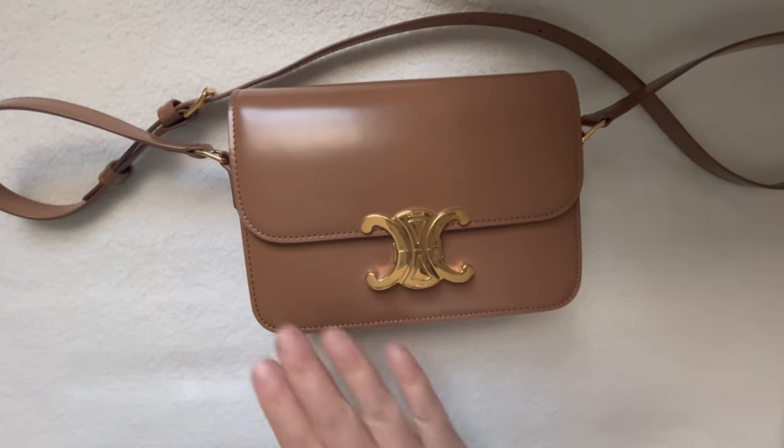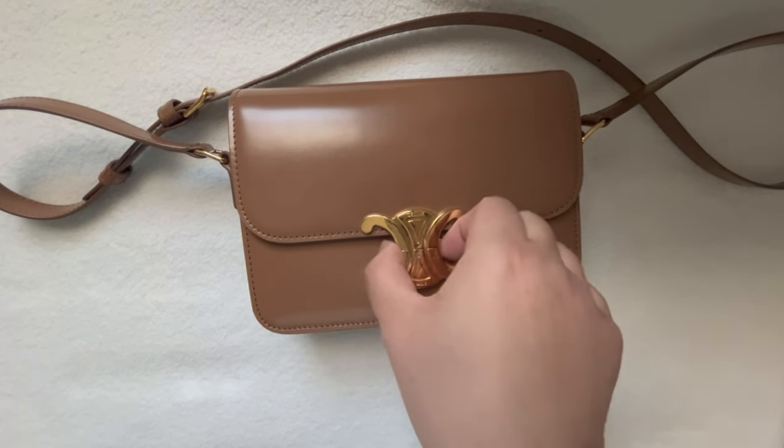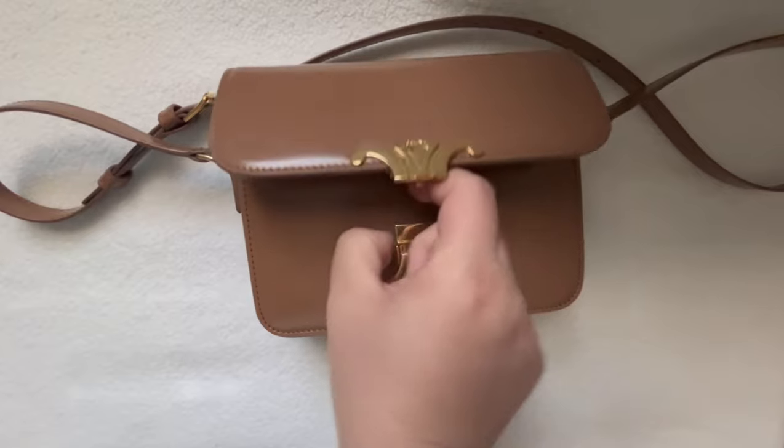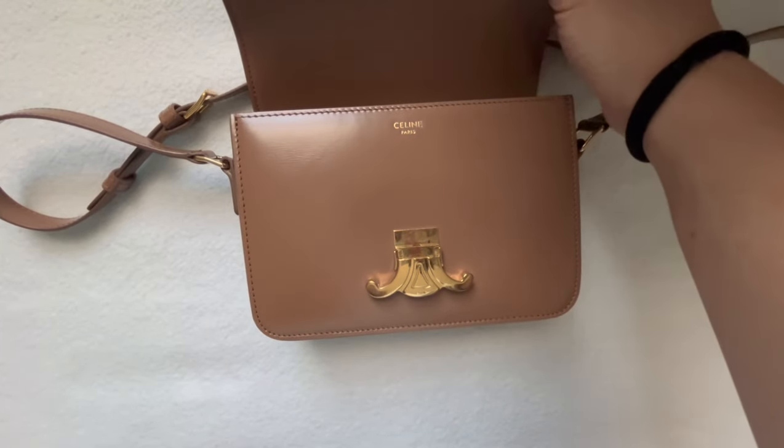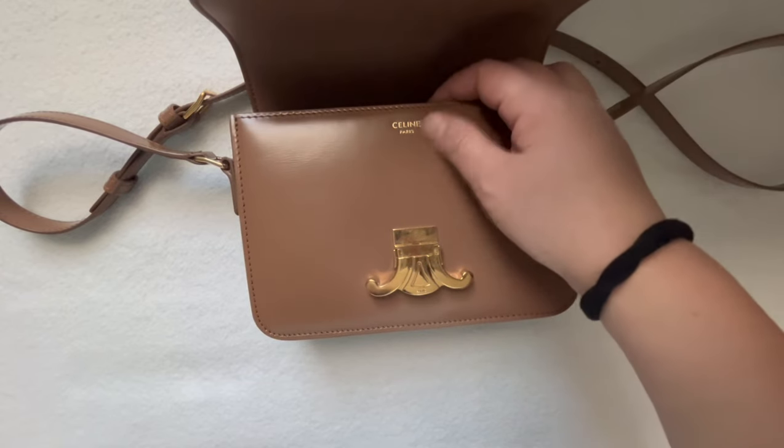The leather on the outside is a smooth, shiny calfskin leather, and the leather inside is actually lambskin, so it does feel very buttery soft to the touch.